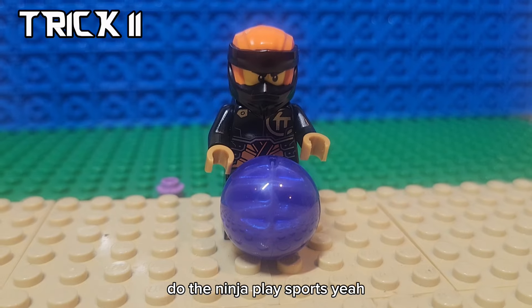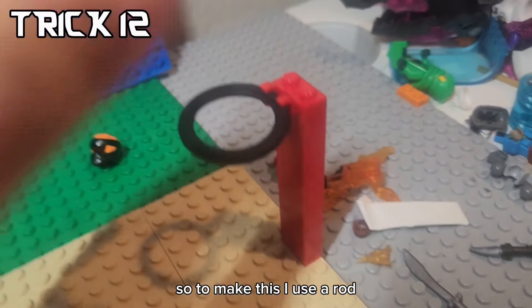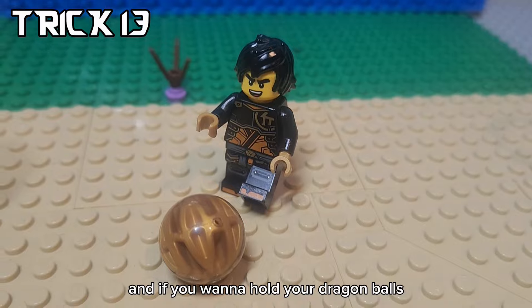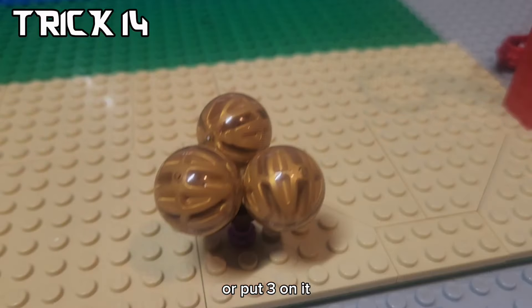Do the ninja play sports? They play dragon ball basketball. To make this, I use a rod, a clip, and a tire piece since a dragon ball fits in it. And if you want to hold your dragon balls, you can use this technique with a flower piece where an energy core fits on perfectly, or put three on it.